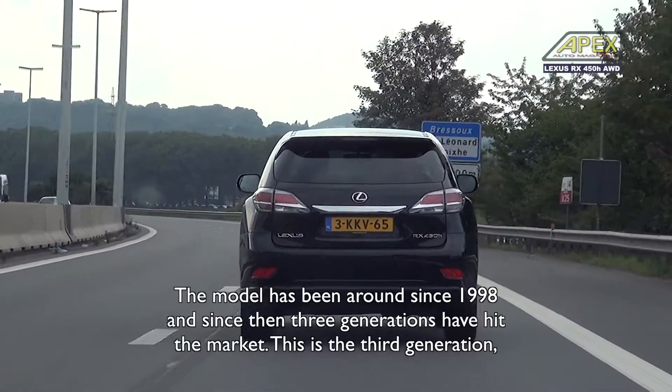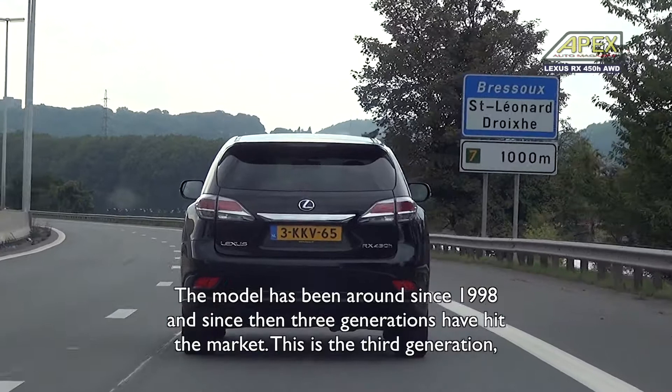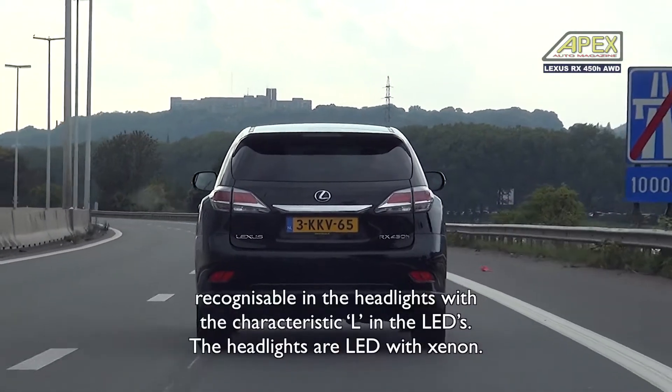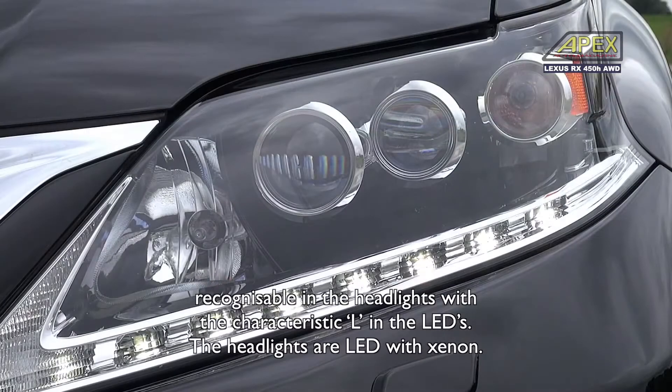This model is from 1998. There are now three generations on the market, and this is the third generation. You can see this again in the headlamps, with a characteristic L-shape in the LEDs.